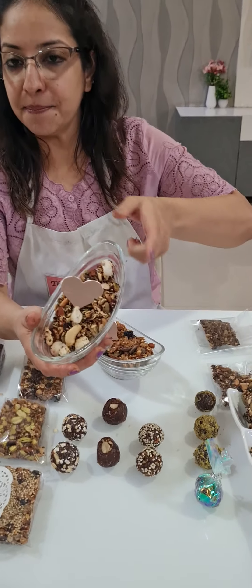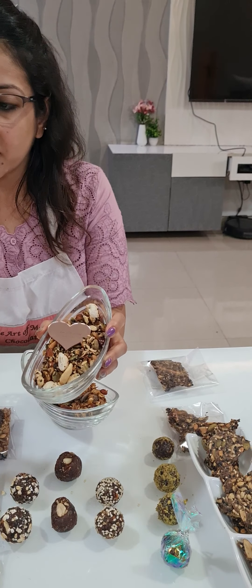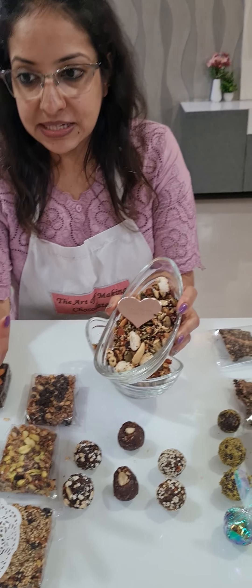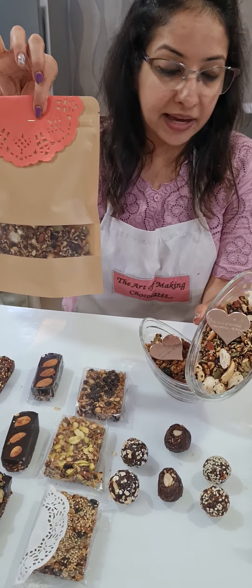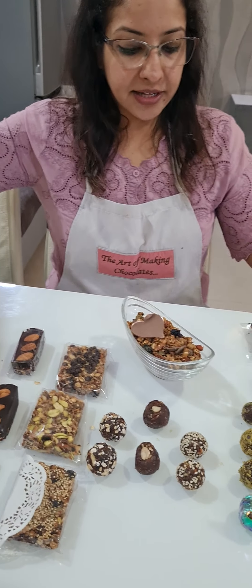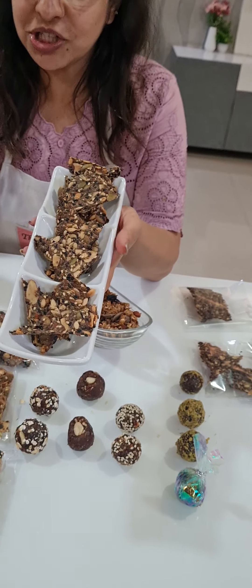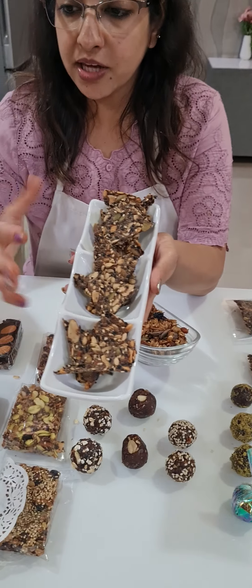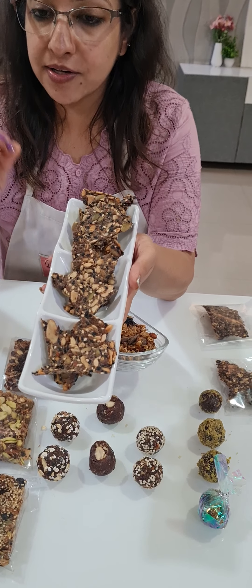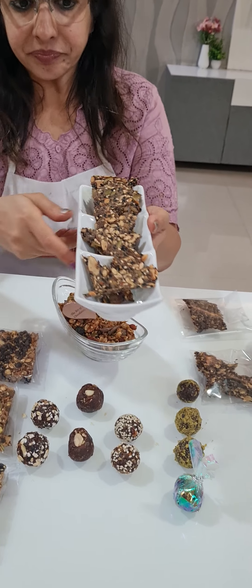Today we started with trail mix — mixed seeds and nuts, with some other additions. You can also showcase your packing for it. Then came crackers — today we made a chili-cheesy cracker with seasoning and chili flakes. These are slightly spicy crackers which you can have with hummus, dip, or cheese spread.